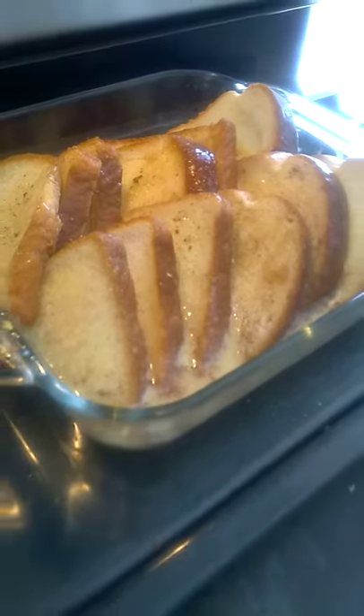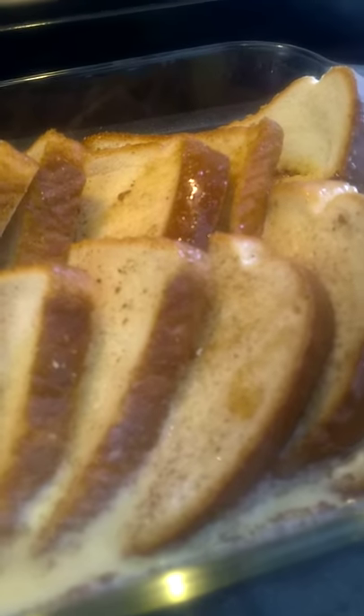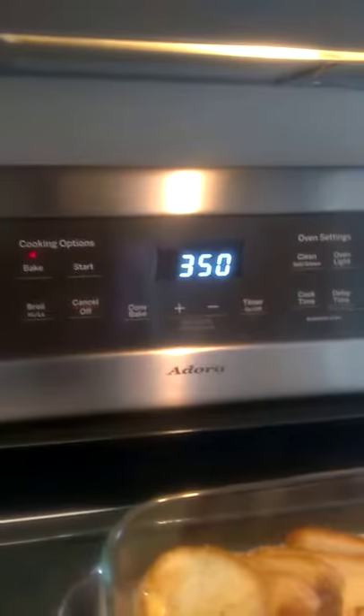So today, on Father's Day, we're going to do a non-infused baked French toast. It's just four eggs. I greased the pan first. We heated it up to 350.